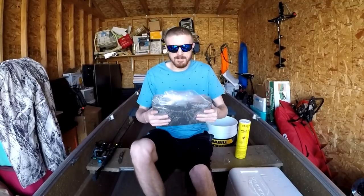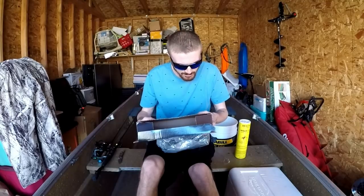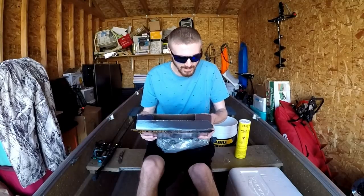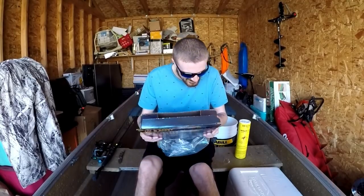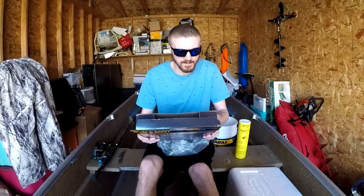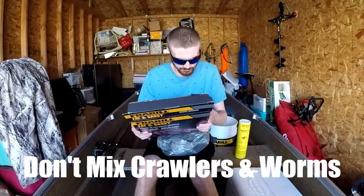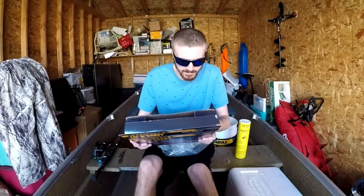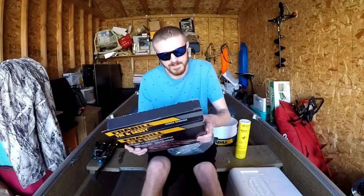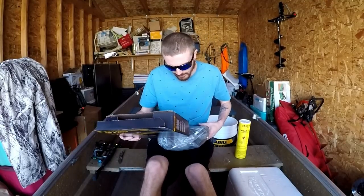Maybe I should read the instructions first. It says: carefully transfer bait worms to top of Fat Sassy bedding — that's the name of the bedding. Check worms often, removing any which are damaged or dead. Do not mix crawlers and worms. Keep in a cool place between 45 and 60 degrees Fahrenheit and out of the sunlight. The worms must be kept cool and moist at all times. That's why you have the insulated cooler. I'm going to be cutting air holes in the top. It says it's all ready to go — I don't have to add any water.